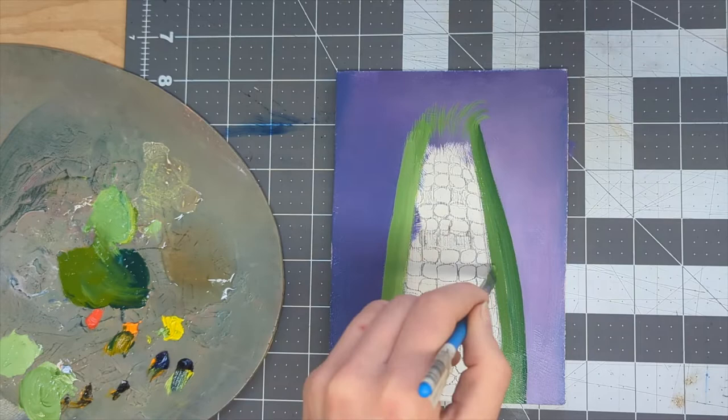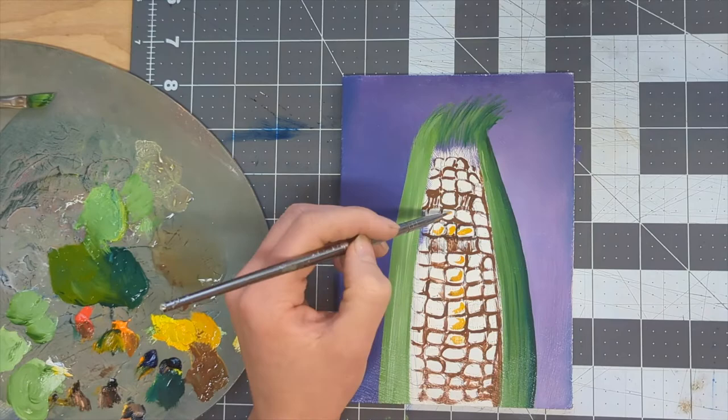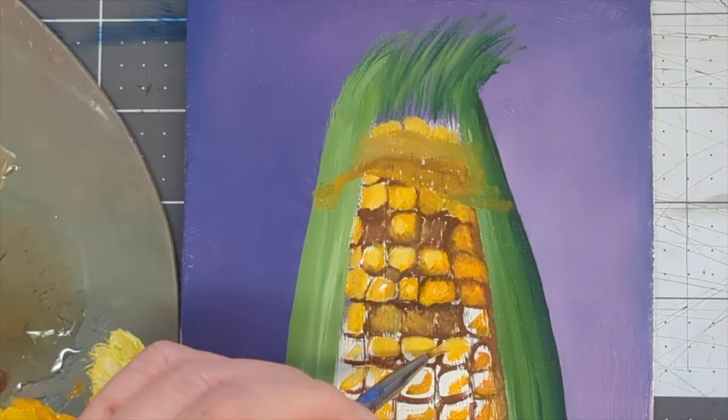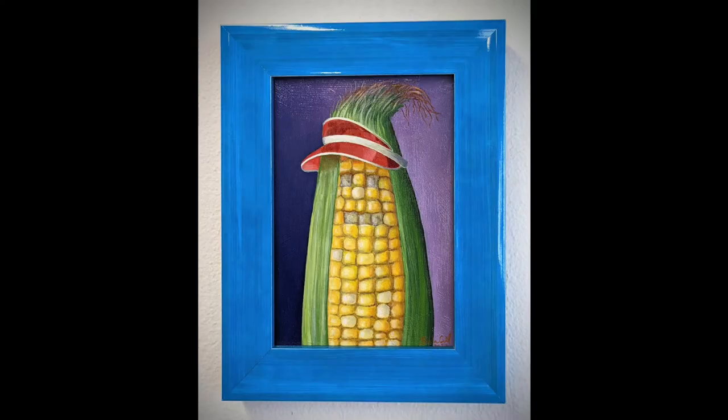Next, I outlined each kernel with a deep yellow-brown color to establish the shadows, then added progressively lighter yellows. I sketched out the visor too. From here, I just kept tightening those details, changed the visor red, and then I put the dry painting into this fun blue frame.